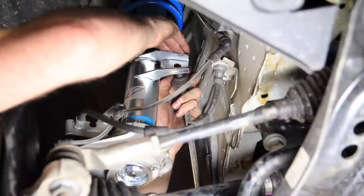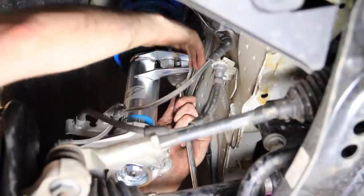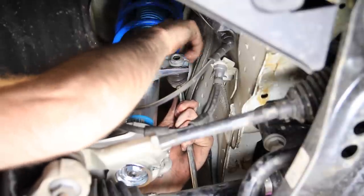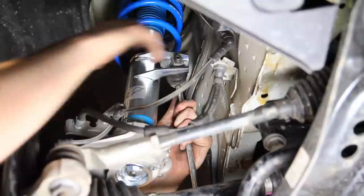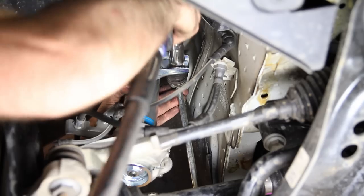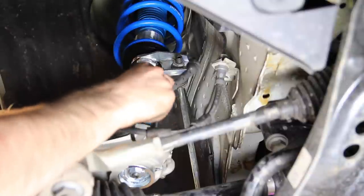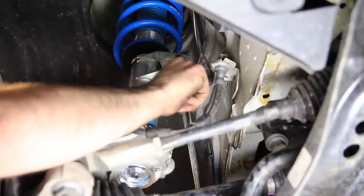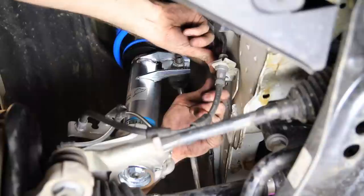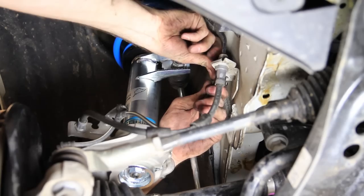Now we're going to install our sway bar. You're going to need to push down and then forward or towards the back of the vehicle to get the stud for the sway bar link in, then wiggle it in there because it will be cockeyed a little bit, and then we can tighten it down. One thing to mention: when we removed our knuckle assembly we had to remove this electrical cable from its place here. You want to make sure you remember to get that back in place — we removed it because we didn't want it to get broken by the weight of the caliper and carrier assembly. So let's pop that back in place.